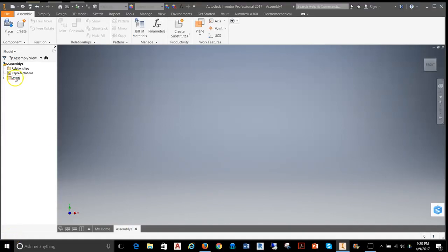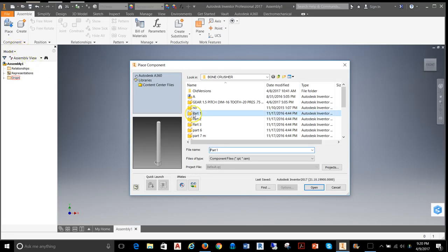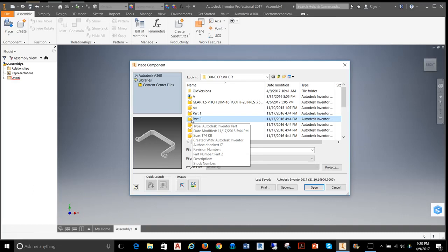In today's video, I'm going to take you through the assembly of the bone crusher. We'll start by going into Place Components and selecting some of the parts we're going to need. The first part I'm going to start with is part two, which is going to be the base of the bone crusher.